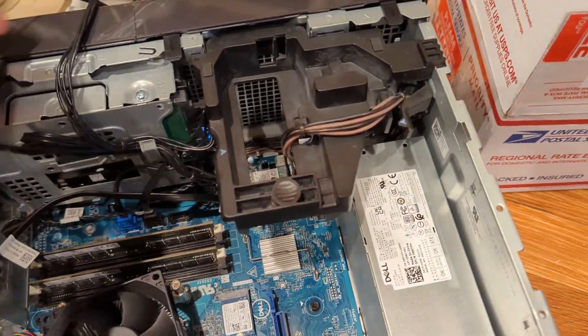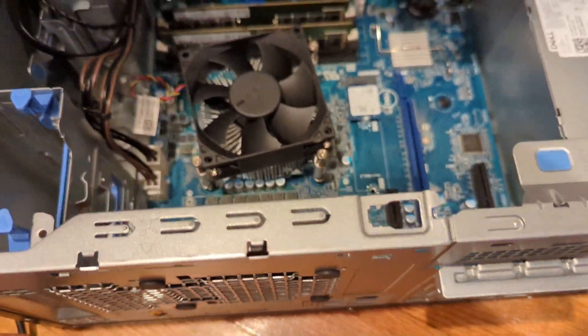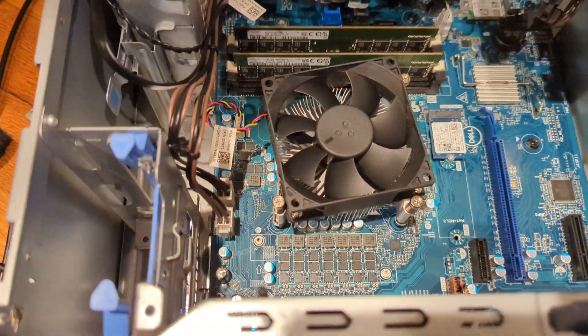And then, do you think it's just plug and play that easy? Yeah, I can just try for you if you want to. Where is the SD?